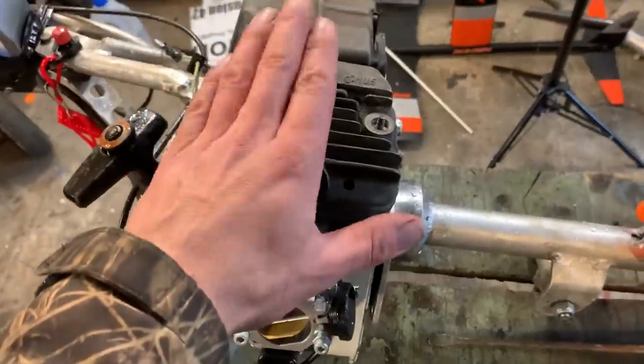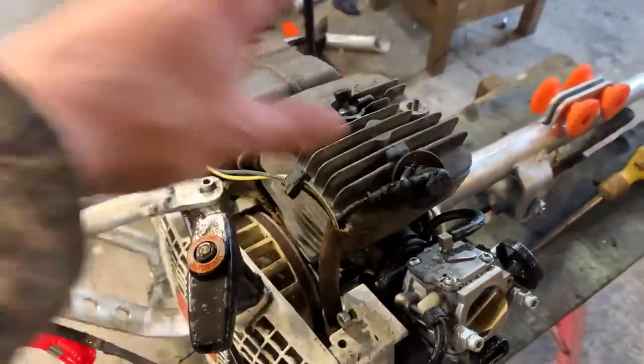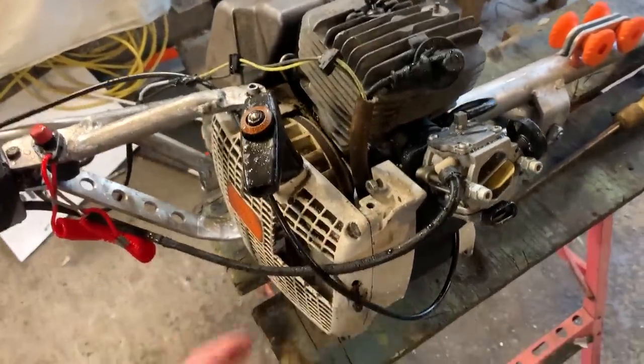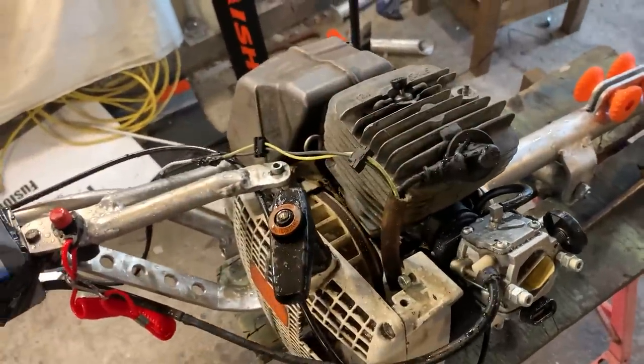A lot of people have pointed out there's no cowling for the top — it's pretty hot. It never came with one, so I might make a cowling for the top. Also, this fan blows cool air through all the cooling fins and keeps it cool.